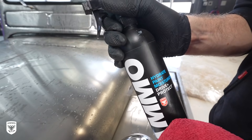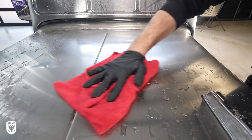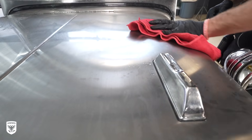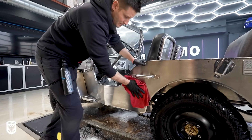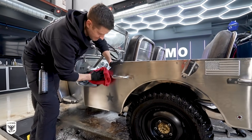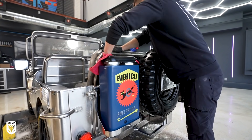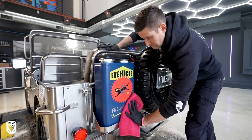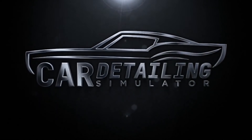Once done, I dried the metal with Hydrate and a microfiber towel. Now it's very important not to use a squeegee or a water blade here, because it is inevitable that you'll have leftover dirt, and if you grind that grit back into the paint when you're drying you could potentially scratch the paint or the metal. Microfiber towels are better at picking up and holding the dirt instead of rolling or grinding it on the surface like a water blade.